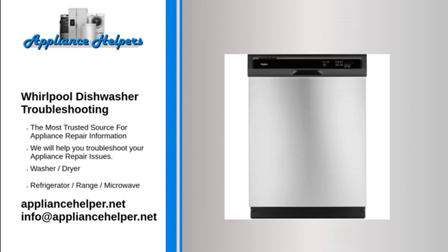Basic troubleshooting: if your dishes aren't getting clean, make sure you are using a high quality dishwasher detergent. Use the recommended amount for your specific Whirlpool Gold dishwasher — too much or too little can prevent your dishes from getting clean or leave spots on your dishes.